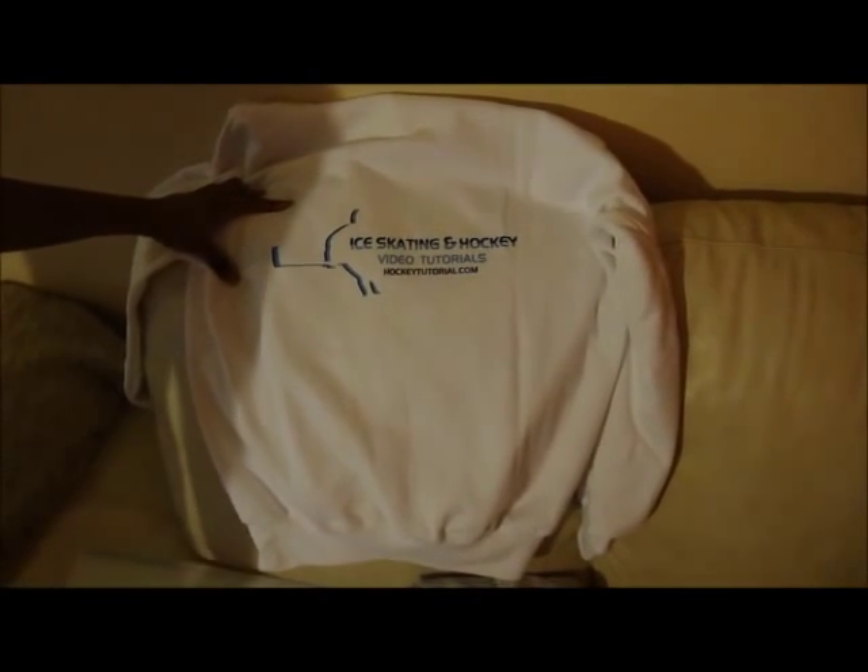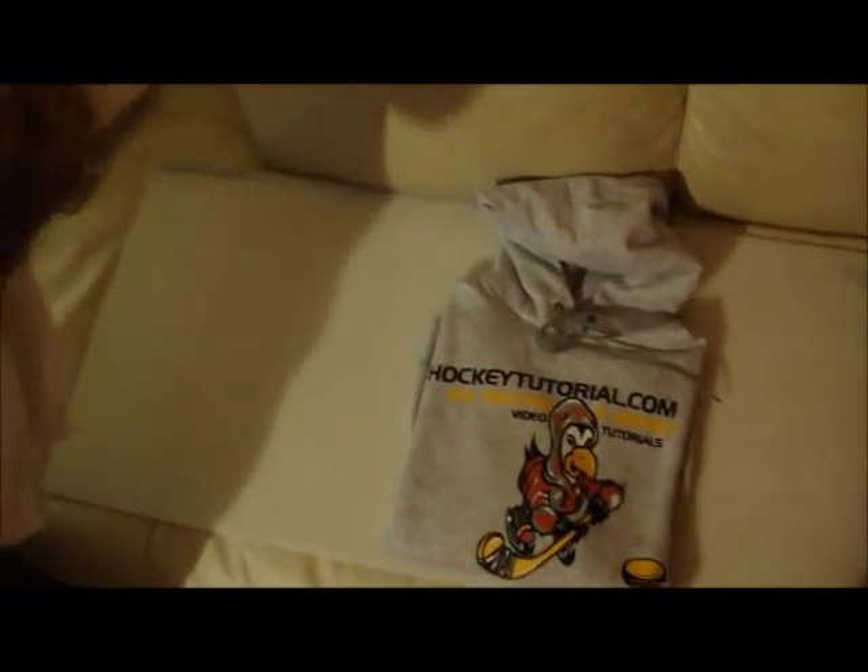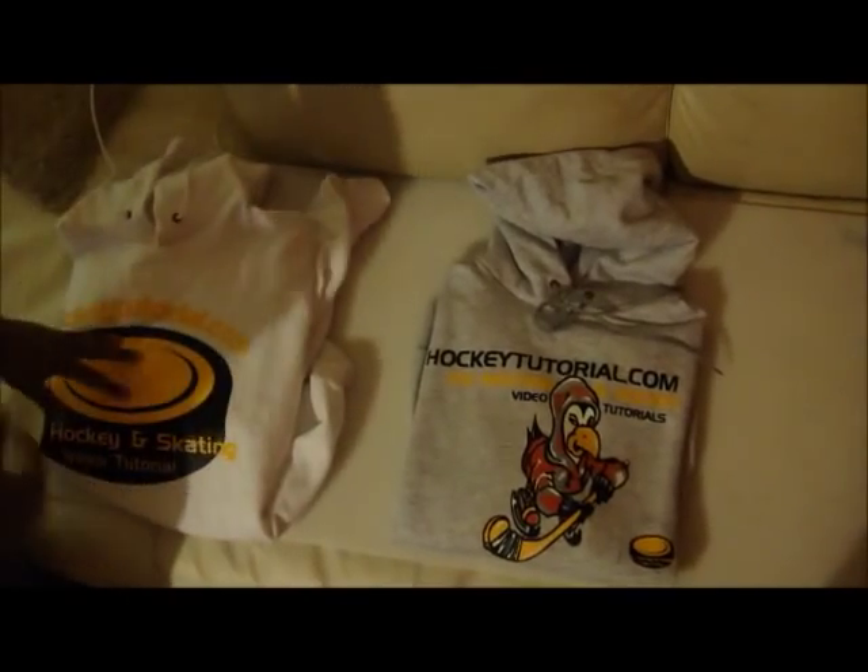This logo on the back is completely optional. If you'd prefer just to have the back of the hoodie blank, we can do that for you, that's not a problem. And all of these hoodies will be available in three colours: white, silver or grey as some people might call it, and also black.